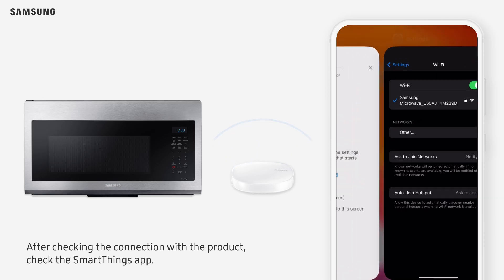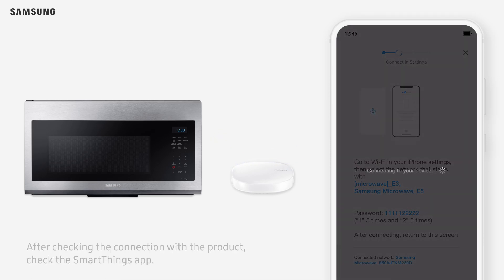After checking the connection with the product, check the SmartThings app. The connection will begin automatically.